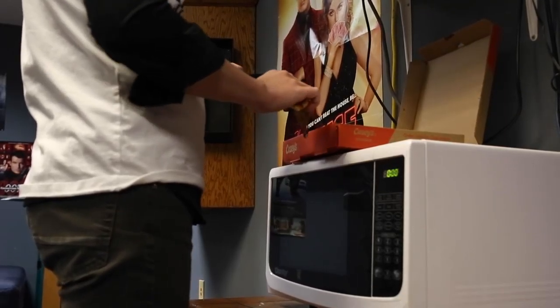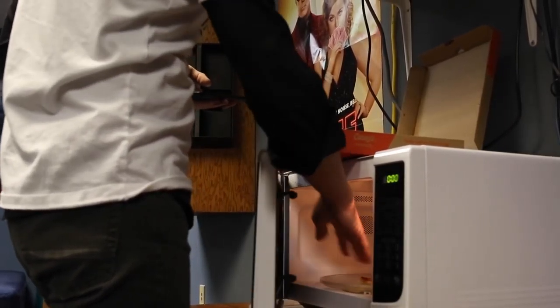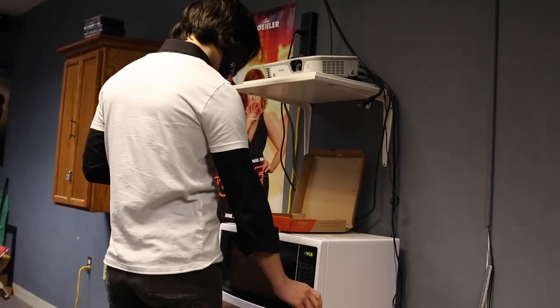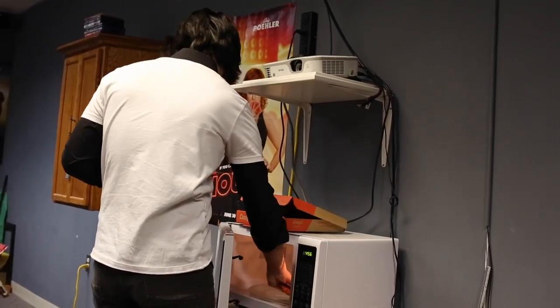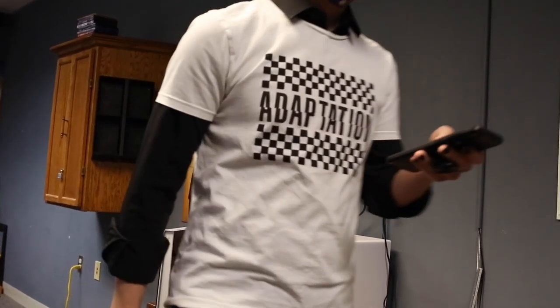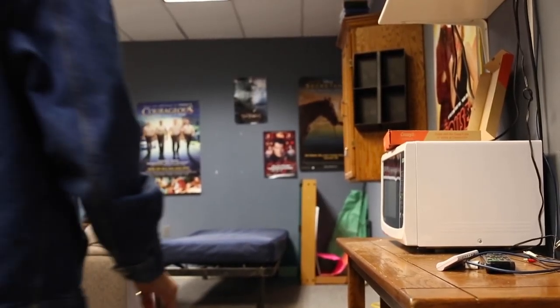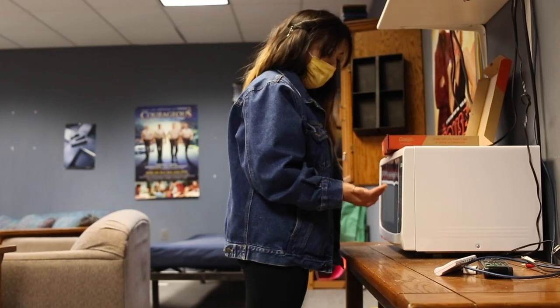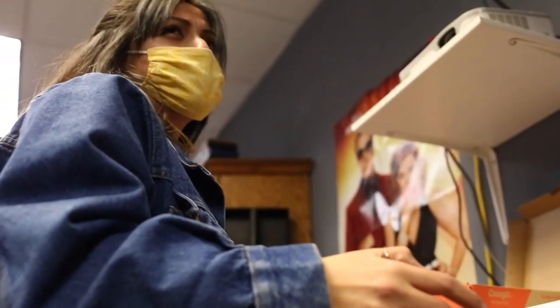Tip 3: touch things with greasy hands. Oh god. Murad Will Ferrell!